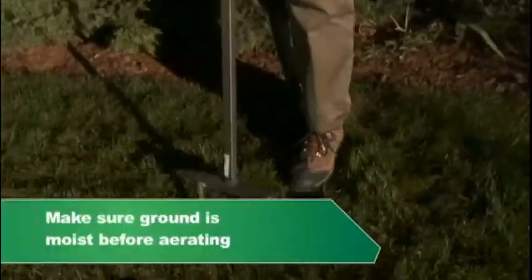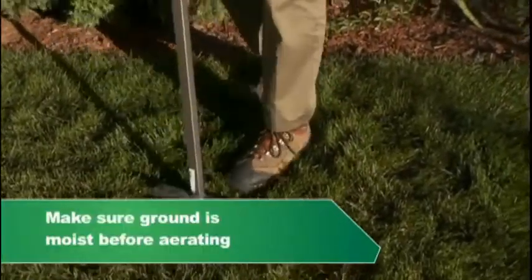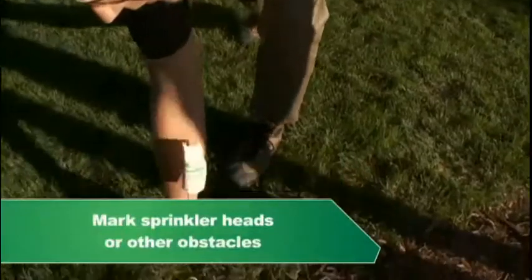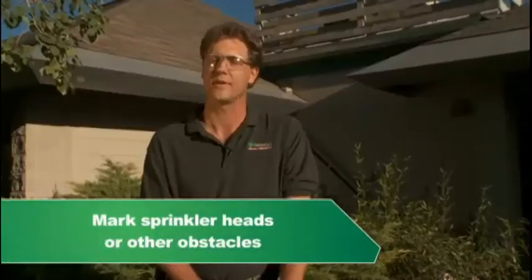When preparing to aerate a lawn, the first step is to make sure that the lawn is moist enough. When you pull a core, you want to make sure that it's nice and wet and that it will pull a good aeration plug. The next thing is to move everything that's in your way on that lawn, and then make sure to mark the sprinkler heads so you don't damage those.